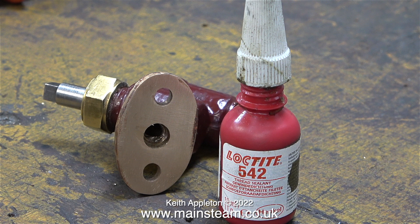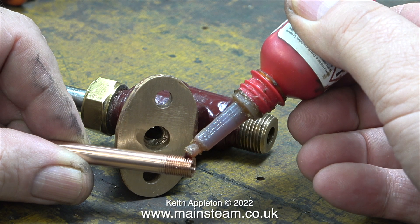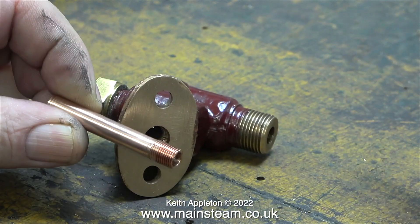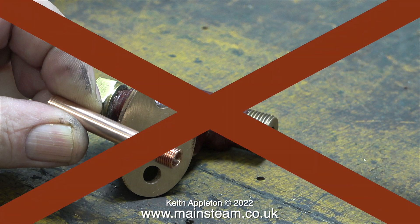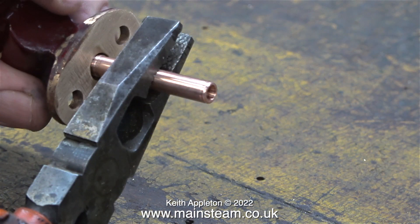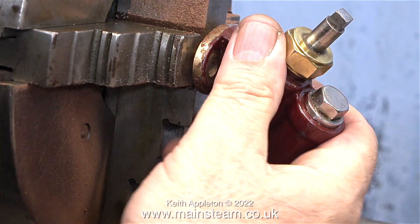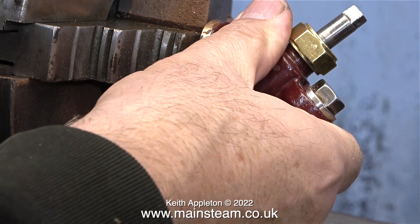I removed the pipe from the union nut in the chuck, applied some Loctite 542 thread sealant to the threads as shown here, and then screwed the pipe into the check valve. The red cross that you've just seen on screen means do not use a pair of pliers — this will mark the copper very badly. I'm using the four-jaw self-centering chuck in my Smart and Brown lathe to hold the copper pipe. All I have to do now is rotate the check valve to tighten the pipe.